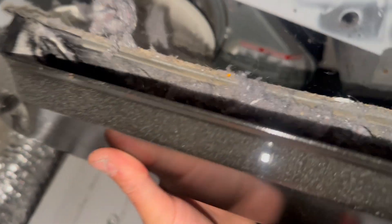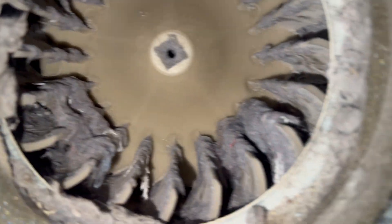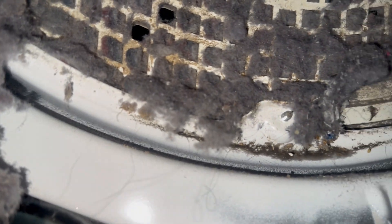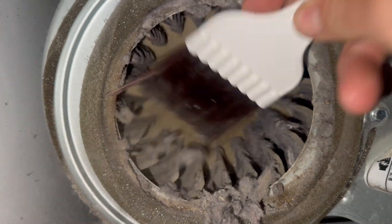With the dryer chute removed, we can inspect the lint buildup in three different spots. There's a lot in the chute itself, there's a ton on this blower wheel — which is probably the majority of the airflow issues — and there's a ton right here on the lint trap screen. This is definitely going to affect the airflow, but it's pretty easy to clean up.